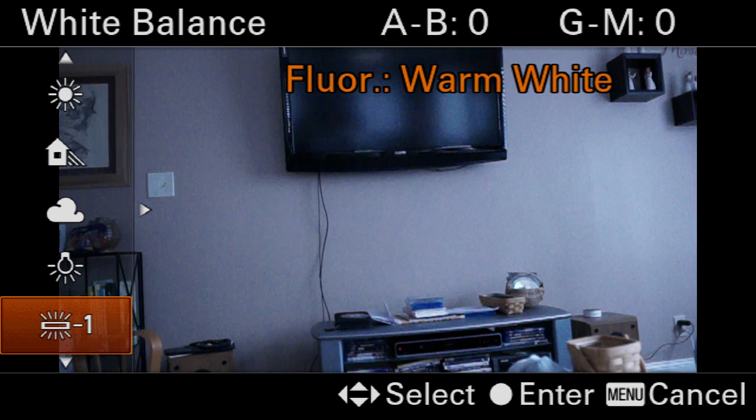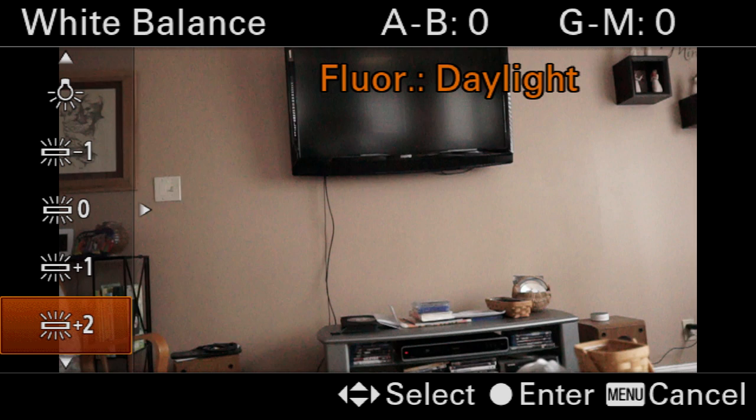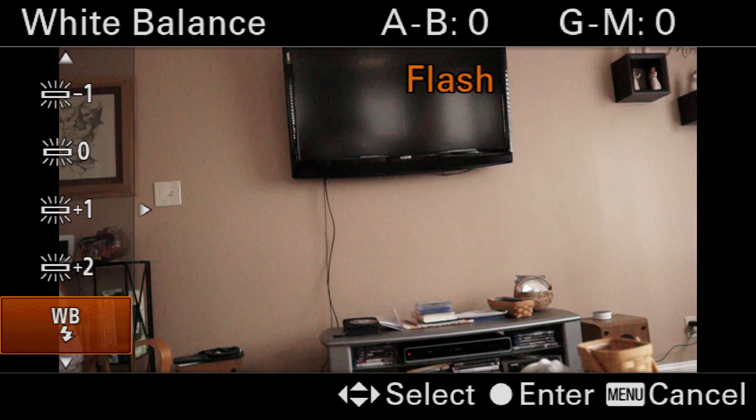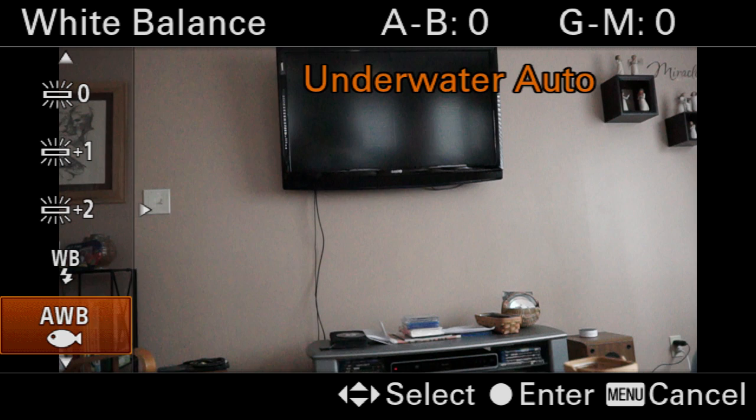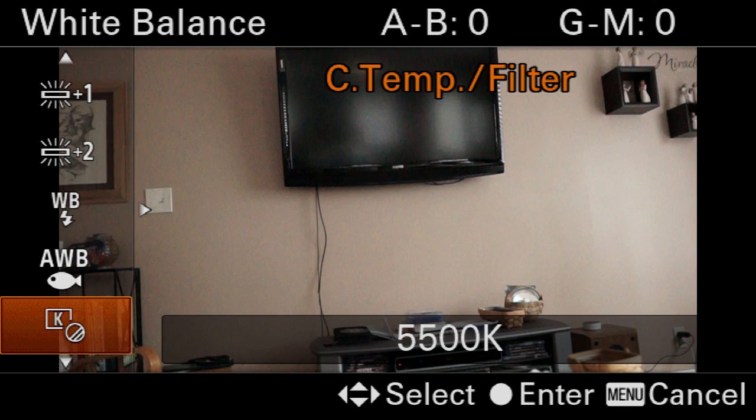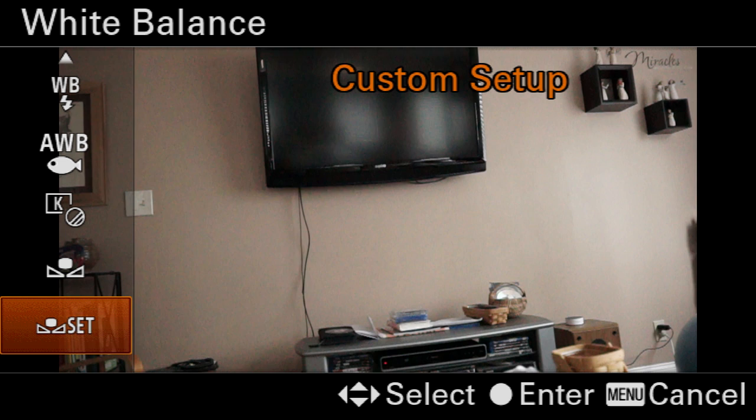On down we have fluorescent warm white, fluorescent cool white, fluorescent day white, then fluorescent daylight, then white balance flash. And then what I call the fish setting — but technically Sony calls it the underwater auto setting. There is a particular type of fluorescent light fixture that works great with the fish setting and I do use it a lot. Then you get into where you can actually control the Kelvin yourself, and then you can do custom white balance as well at the bottom.